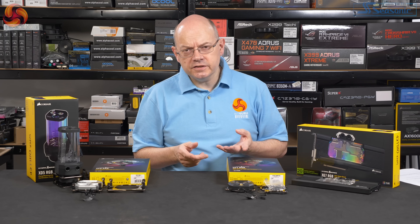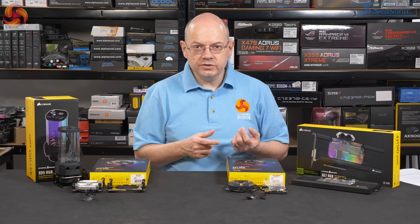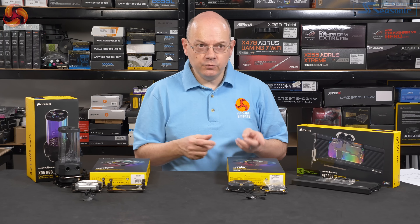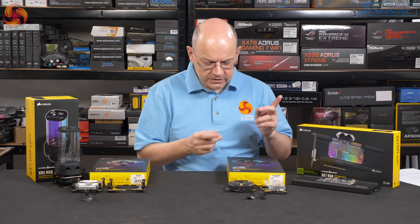The range of graphics cards that are covered is fairly select. Essentially it's high-end RTX, high-end GTX from the previous generation. And also, I saw a mention of Vega. As to whether that's a custom aftermarket Vega or reference — if it's reference, you simply can't buy those cards these days, as far as I'm aware. So in a sense, it's Nvidia only. But Vega does get a nod.